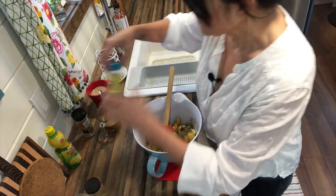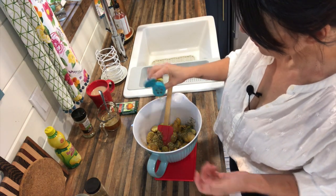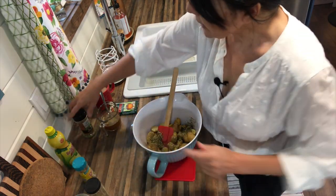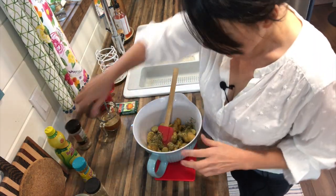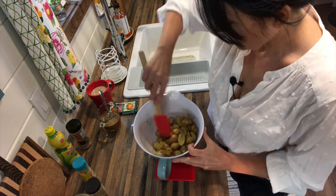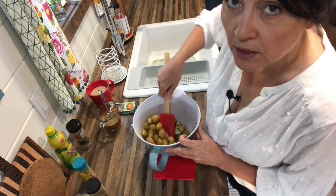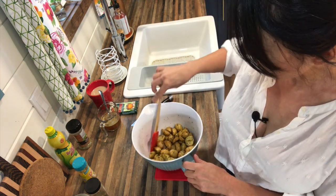Then just a sprinkle — maybe half a teaspoon or so — of the garlic and herb seasoning. Again, if you don't have za'atar or don't like it, just use Italian seasoning, one to two tablespoons. Give everything a good toss. The oven is set at 375°F. Let's get this roasted!